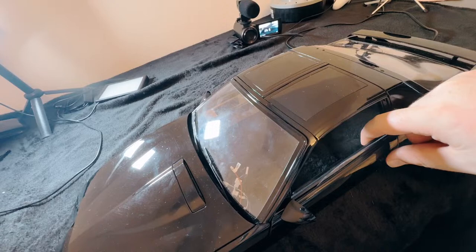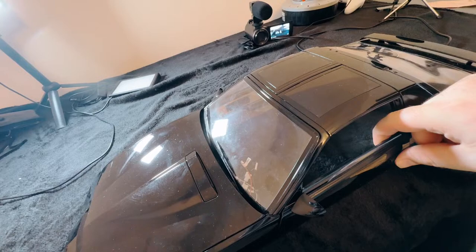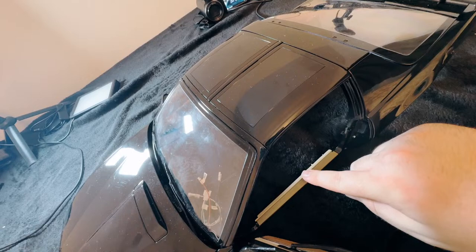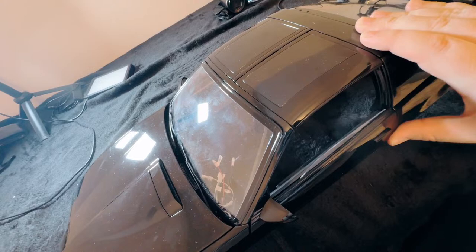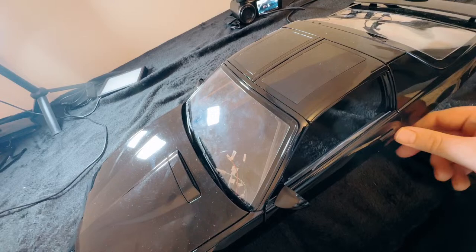The doors aren't quite right — you have to push them quite hard to open sometimes. So you open it up like this, and the door trim is in there as well. Then you just push it closed like that. Wow, yeah — pretty clever!